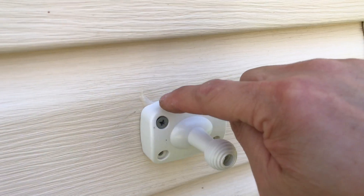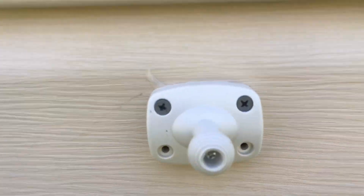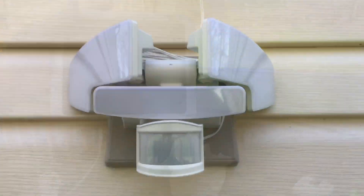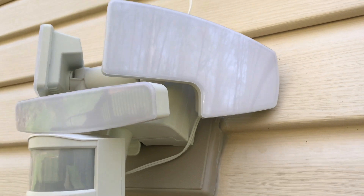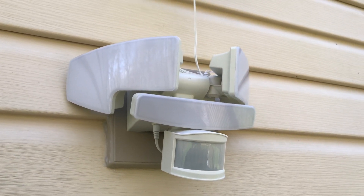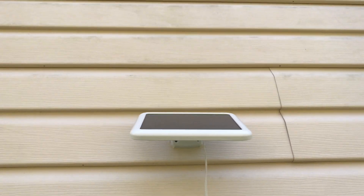Again, I'm going to put the silicone on the top only and both sides, and we should be good. Here it is, fully installed. Security light, ran by solar panel.